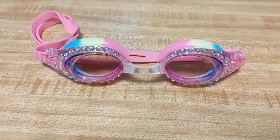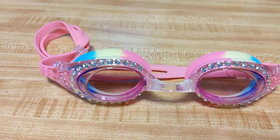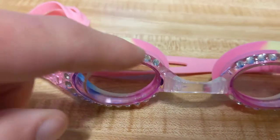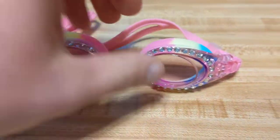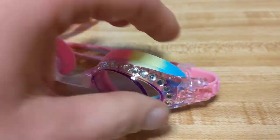Hi everyone. In this video I wanted to show you my new swim goggles I got for my kids. These are the Yunri kids swim goggles. I love them for my girls because they've got the fancy rhinestones and the pink with multiple colors, so it really gives them a nice bling and sparkle and makes the kids feel really special. They call themselves princesses because of the sparkles on it.